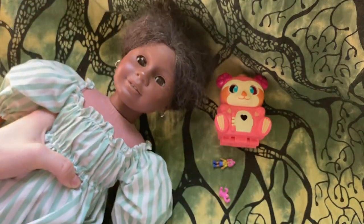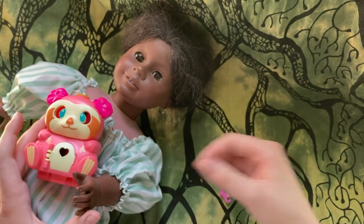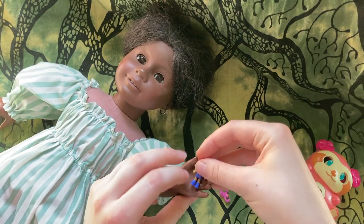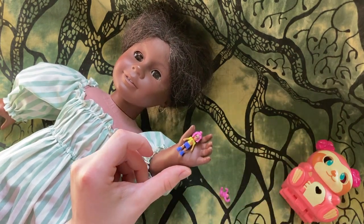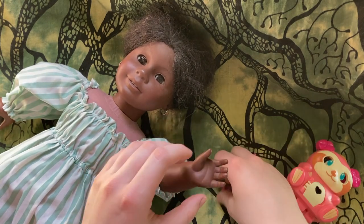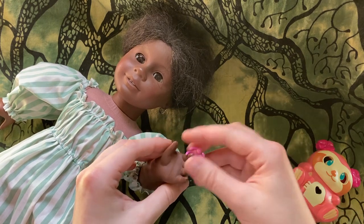And now finally, I want to show you with an American Girl. As you can see, this looks really comfortable with her, and the doll is very tiny. It might be hard to take pictures with anything around one-third scale size because of the size difference, but it could definitely be done if you wanted to. And that's what the sloth looks like with her too.